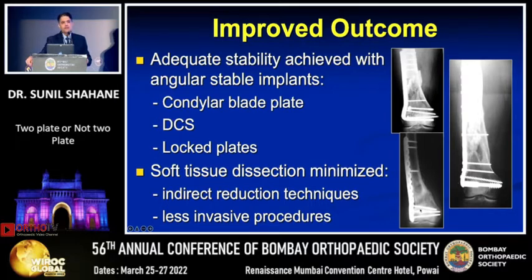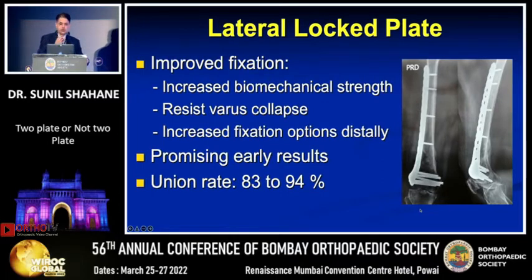Results improved further with better surgical techniques where soft tissue dissection was minimized through indirect reduction techniques and less invasive procedures. So much so that now, as of today, the lateral locking plate has become the standard treatment for a majority of distal femoral fractures. With improved biomechanical strength, it can resist varus collapse and gives many more fixation options in the distal fragment, showing promising early results.